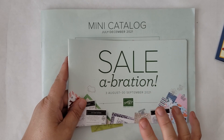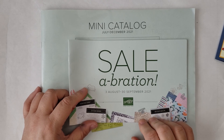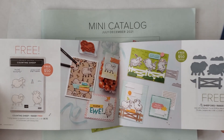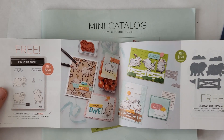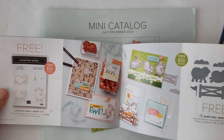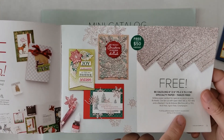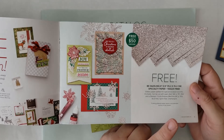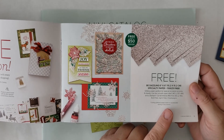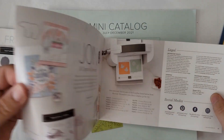Just as a reminder, there's still a little over a week left — Celebration is ongoing until the 30th of September. With a minimum $50 or $100 purchase, you can earn the items in this brochure. I also want to let you know that the Be Dazzling paper has run out, so that is no longer available. Everything else is still available till the end of the month.